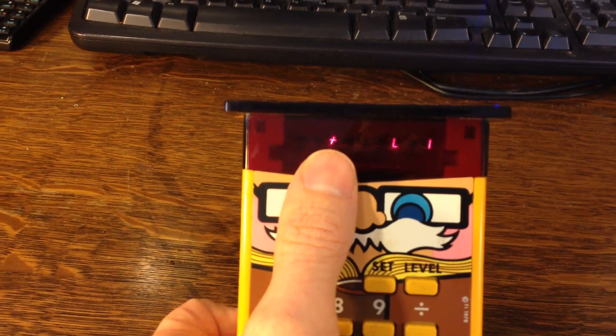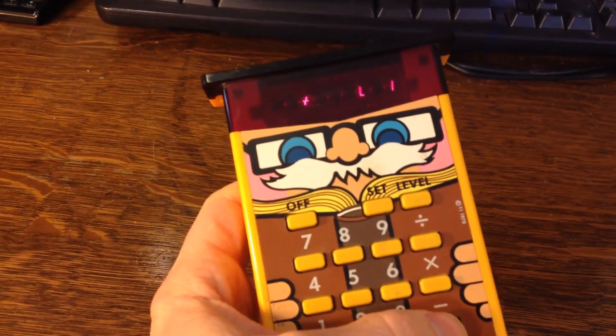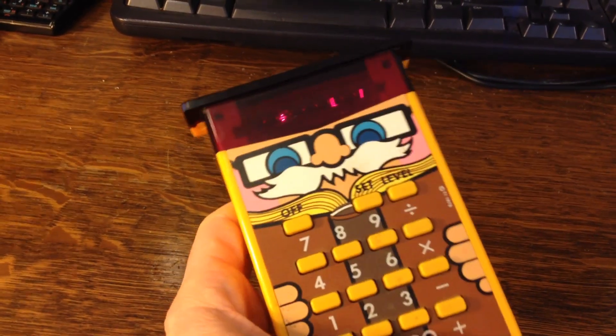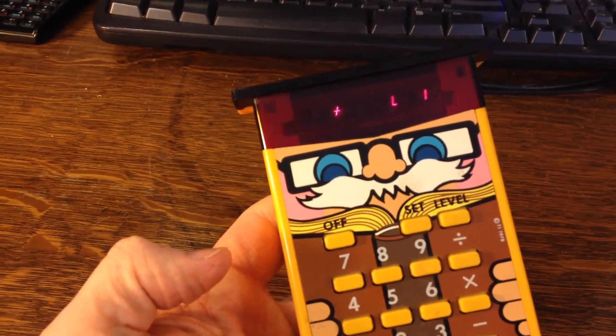This one's in addition mode — that's actually a plus sign. So you could switch from plus, negative, multiplication, and division. But I'm not that smart, so let's stay with plus.